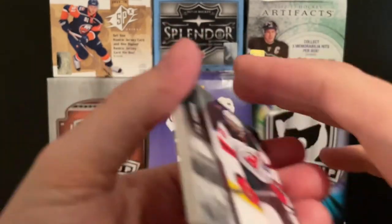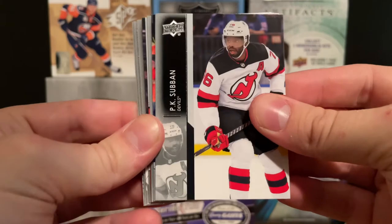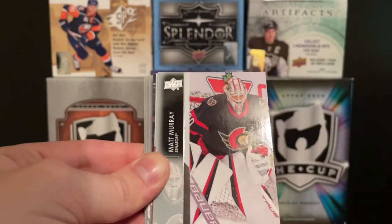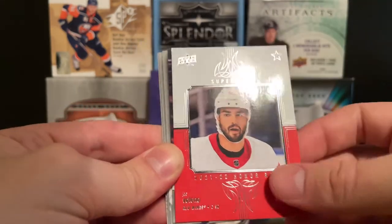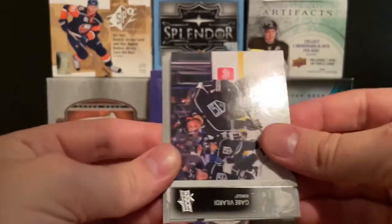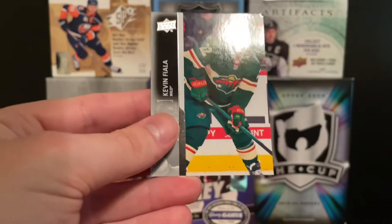The penultimate pack — not really expecting too much anymore. We got a Sue Ben, Matthew Highmore, a base Matt Murray, and then a Joe Veleno On-Ice Rookies insert. Then Valdichev, Rolf Balsers, Mark Stone, and Kevin Fiala.